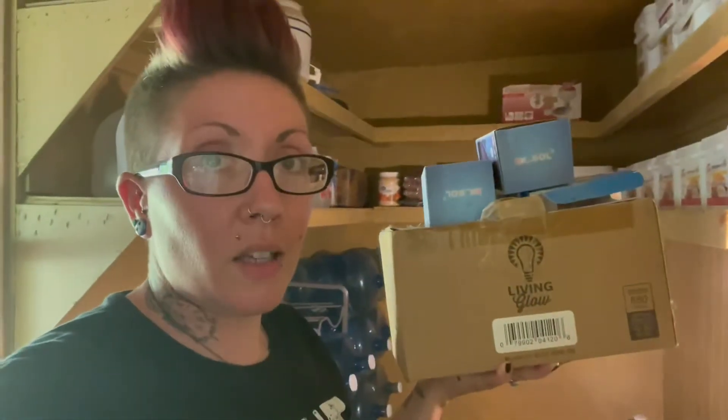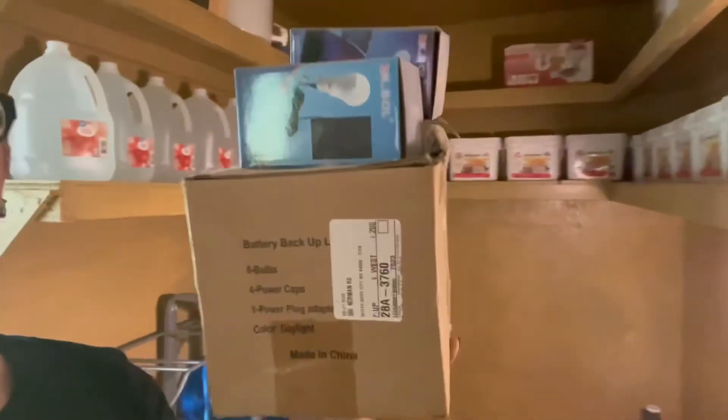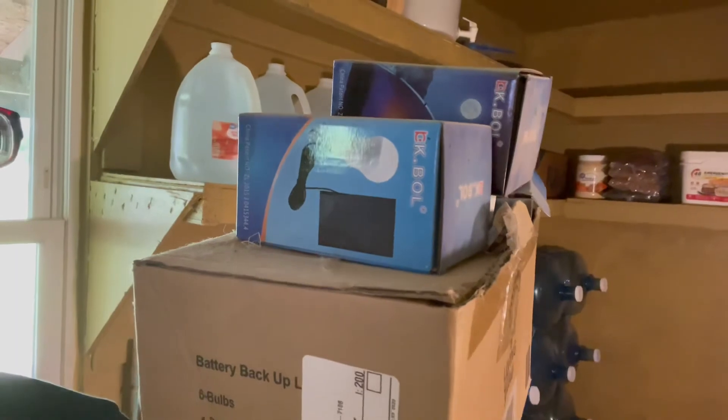The last things to add right now are my solar bulbs — anything solar related is going to go up there on the top shelf. A lot of this stuff has not been used; I keep it for emergency purposes only. Each bulb comes with its own solar panel and can be recharged without electricity. I keep that in the event that we go completely off-grid or the grid shuts down on us.